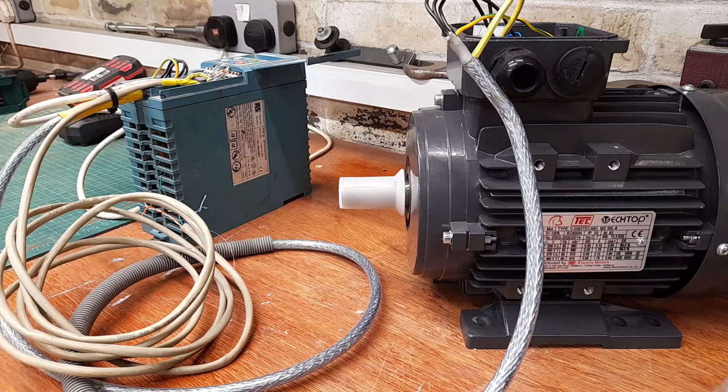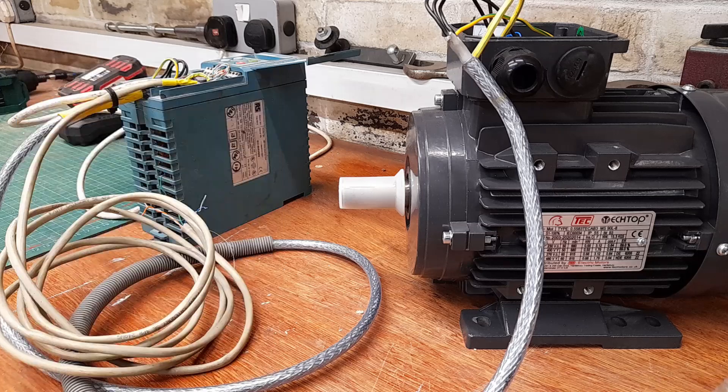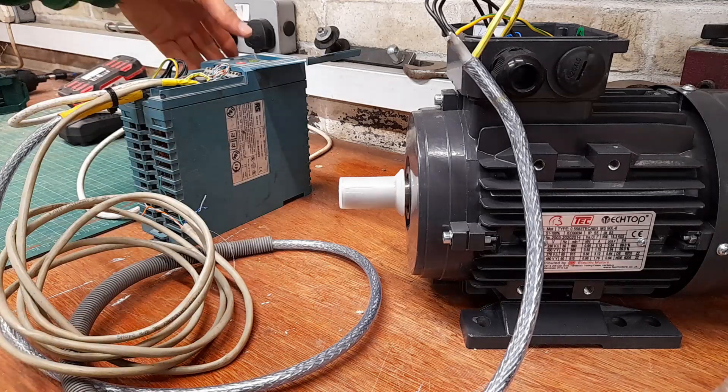This motor is a 0.55 kilowatt eight pole motor, so it's slightly unusual. I bought an eight pole motor because even at 50 hertz it runs at only 680 rpm, which is considerably slower than what it's going to replace. It's replacing a four pole single phase induction motor which runs at 1425 rpm. This three phase motor can run much slower if I need it to.